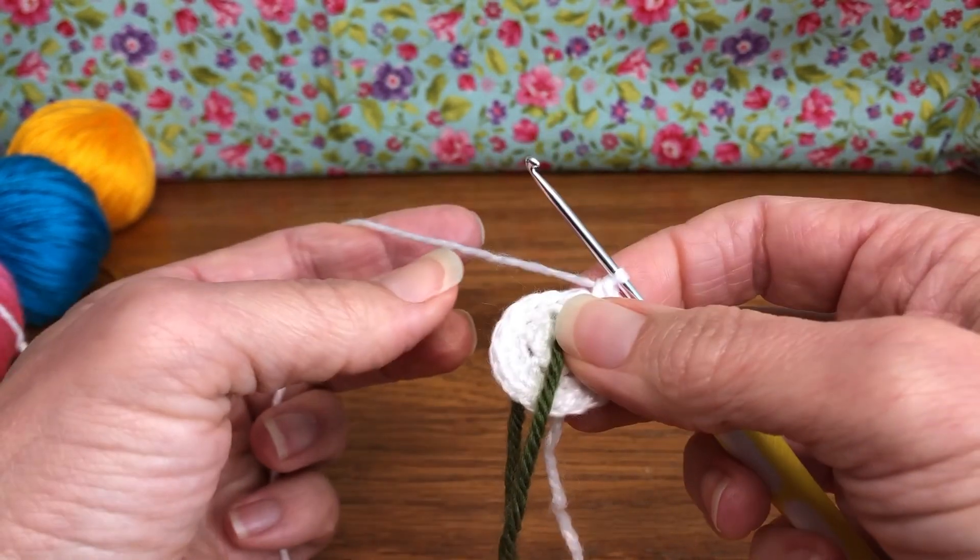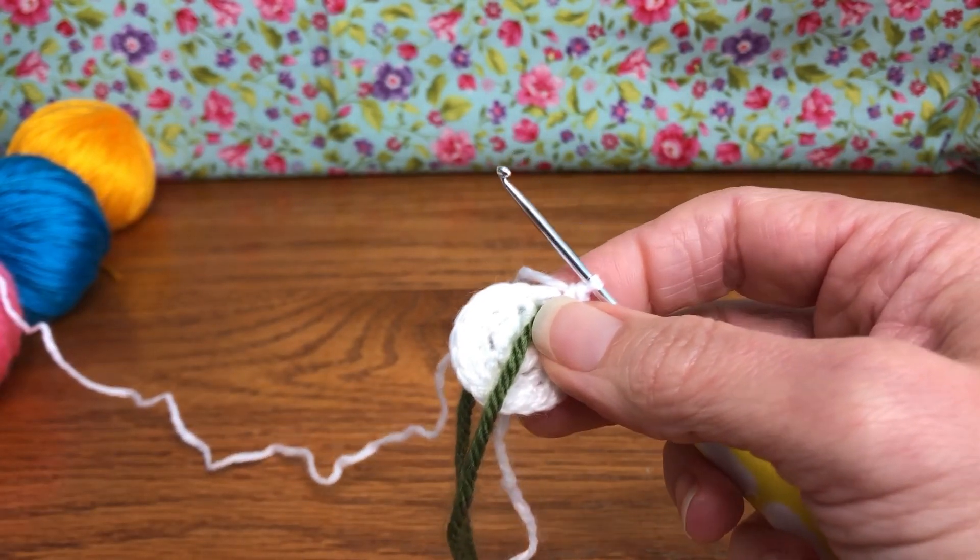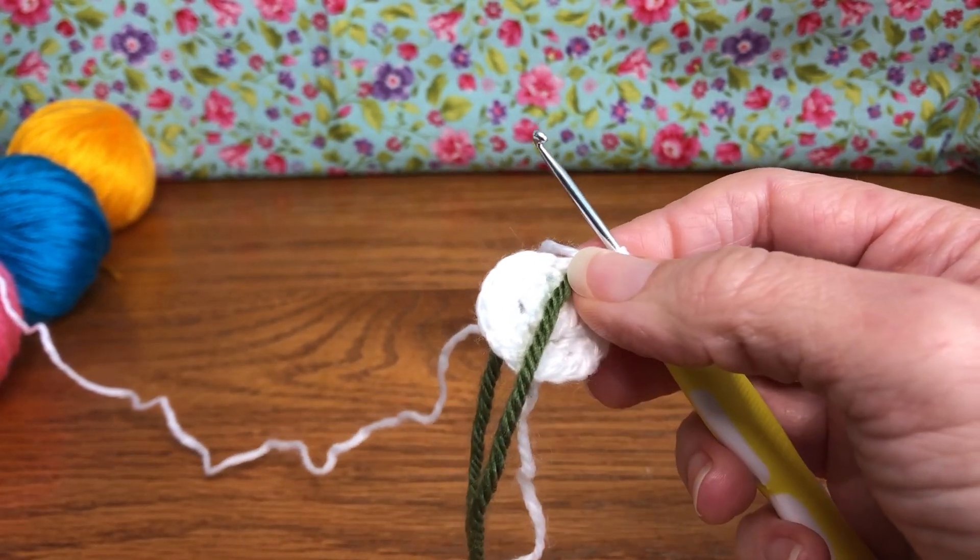Pull out your marker and move it up. You should have 18 stitches on your work — give them a count to make sure you're okay. That's the end of round three. We'll meet up next time for round four. Thank you, and have a joyful day!